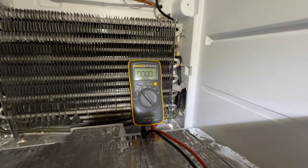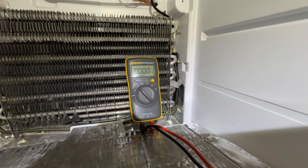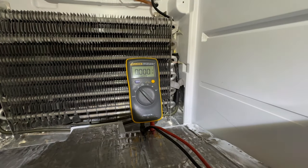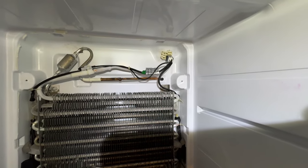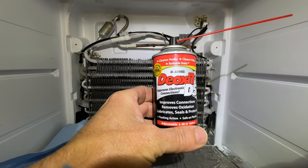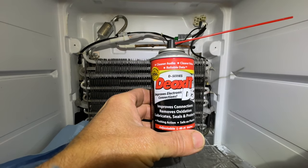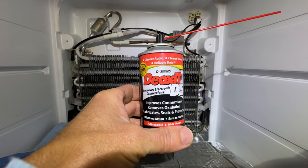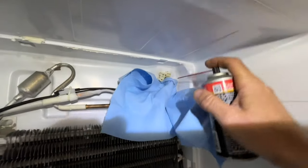I'm going to make sure the contacts are clean and put a little dielectric grease on it. Before I spray anything in here though, I'm going to power this down and verify there's no voltage present. I've turned it off and confirmed there's no power at the connector. I'm going to use this electrical connector cleaner to clean the connections at both the plug and the harness, and I'll put some shop towels in here so I don't spray this everywhere - just targeting the connections themselves.